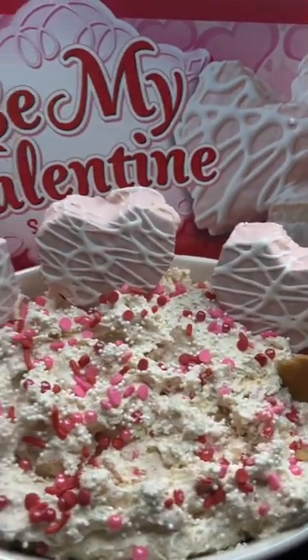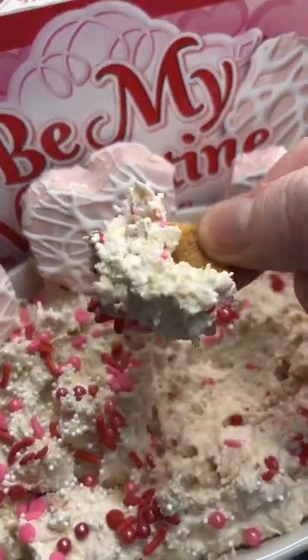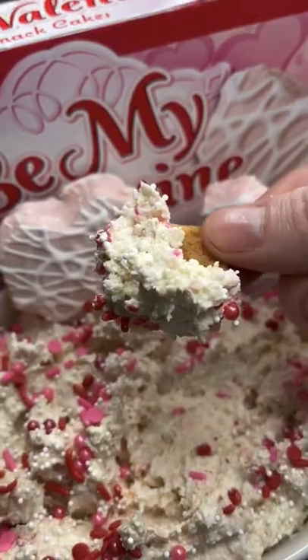Grab that vanilla wafer and get dipping, baby — you better try it!